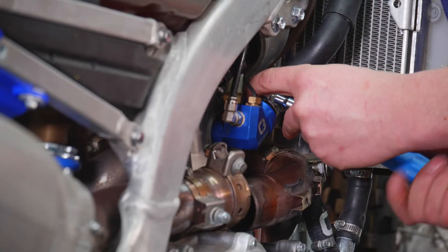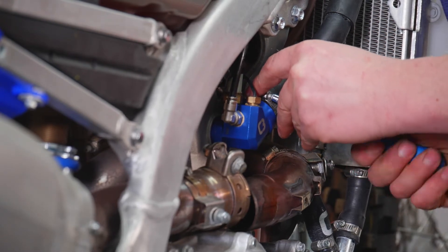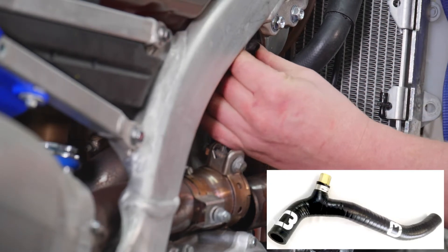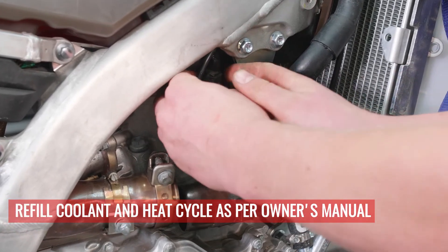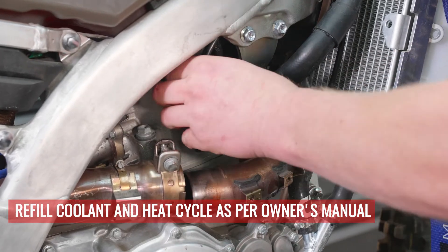Since Kevin is just reinstalling this thermostat kit, he's already got the return line T hose in place on his kit. Now all you have to do is reinstall everything that you took apart to do the setup and you're ready to ride.